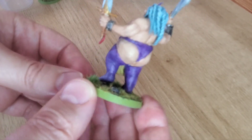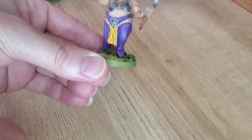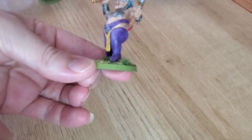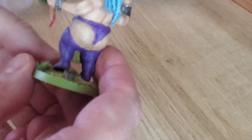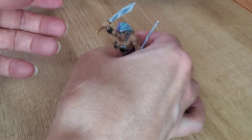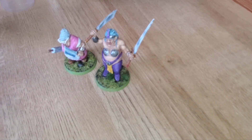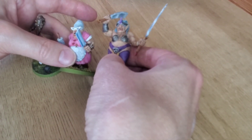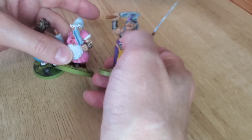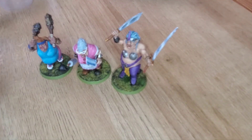I also gave her a pose where she's still stepping, so she's only on one foot — you can kind of tell. I wanted a little more movement in it. She's a little taller than the other two, but I figured she's an elf, and elves are a little taller, so I made her a bit taller. Not terribly taller, but a little bit.